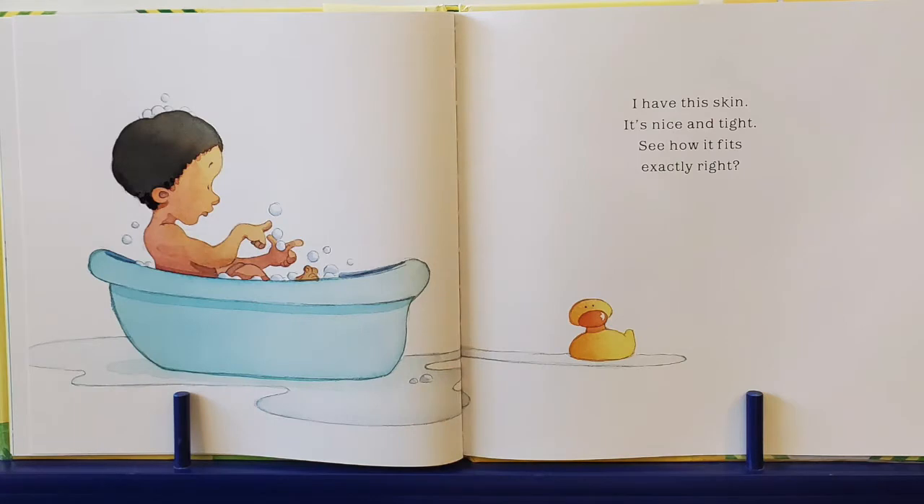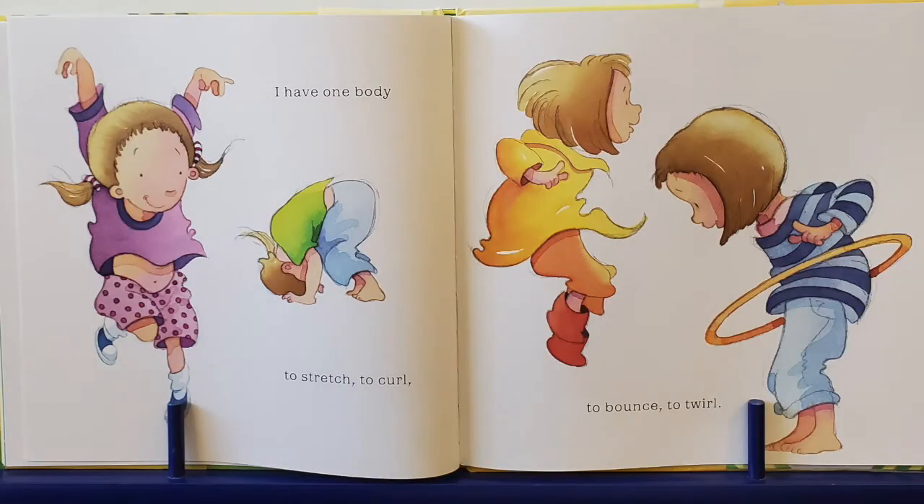I have this skin. It's nice and tight. See how it fits? Exactly right. I have one body to stretch, stretch, stretch, stretch. And to curl up tight into a ball. To bounce and to twirl.